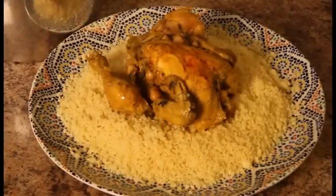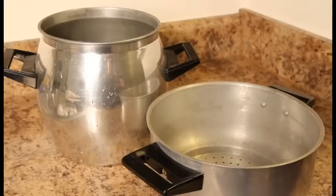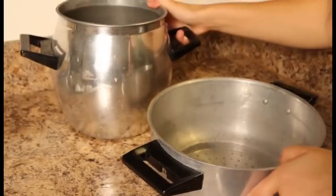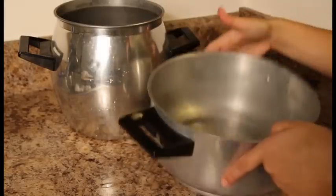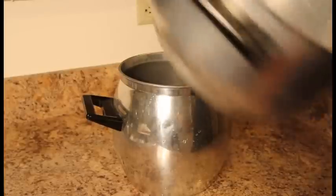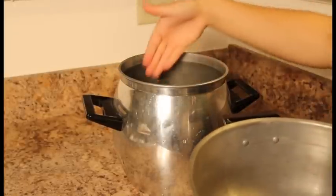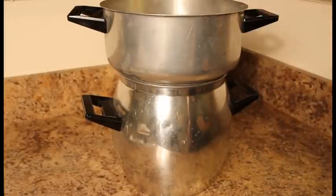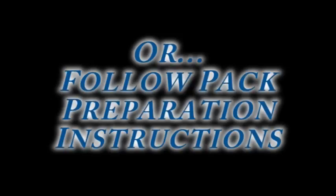Don't forget to stir from time to time! Now that we are done preparing the tfeia, let's start cooking the chicken and steaming the couscous. This is a couscous pot — it has 2 parts. The bottom part is used to cook the meat and vegetables, and the upper part is used to steam the couscous. The cool thing about it is that since the steam comes from the meat and vegetables underneath, your couscous will get a really nice flavor. If you do not have a couscous pot, cook the couscous by following the directions in your couscous pack and use a normal pot to cook the chicken.